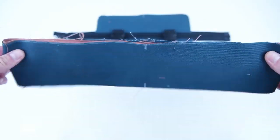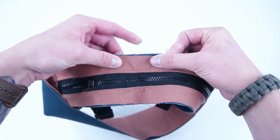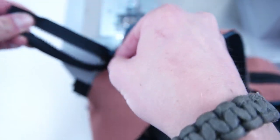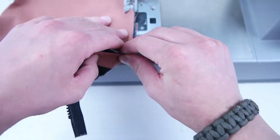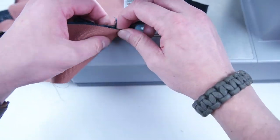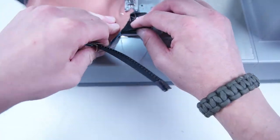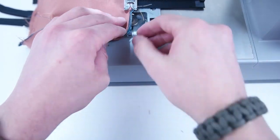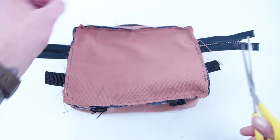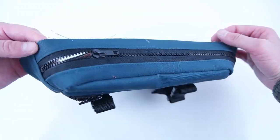Grab your main panel and your side panel. Mark the centers on both and line those centers up, pinning all the way around the outside edge. Move that front panel zipper towards the center of the panel. Sew along that entire outside edge — this part can be a little tricky, so take your time. Then go ahead and trim the zipper and webbing ends. At this point, pop the right side out just to make sure all the edges are completely sewn and no layers are missing.